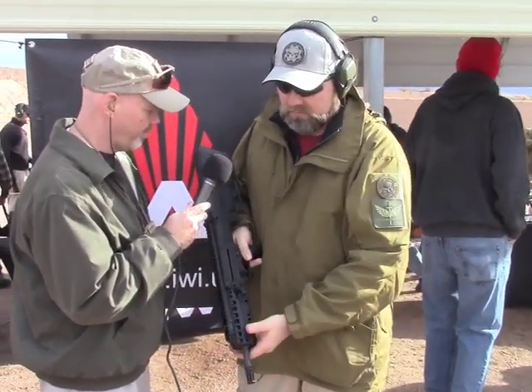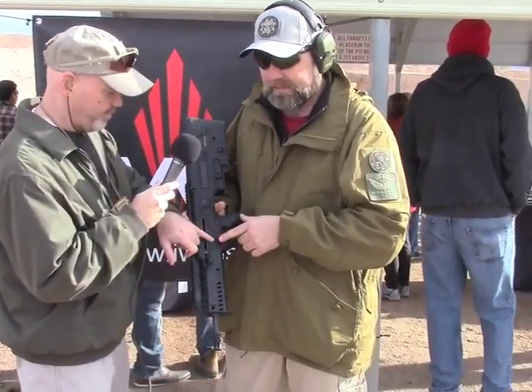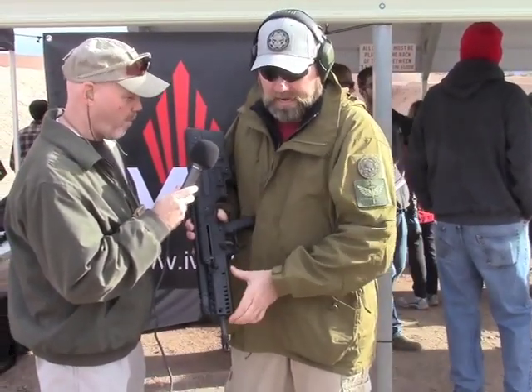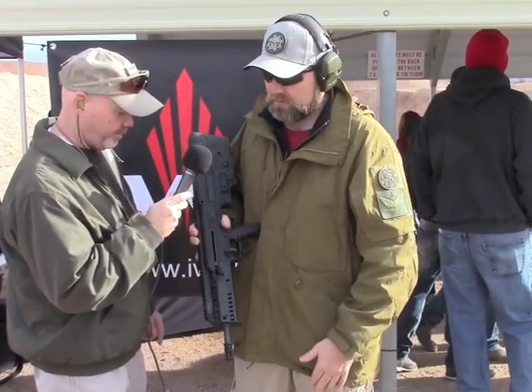The differences from the Tavor are your grip, the magazine release, and the charging handle location. No more magazine release in the old spot, and you've got built-in rails on your forearm. So quite a few differences — it's definitely a different beast. You should get one of these as well as your Tavor.